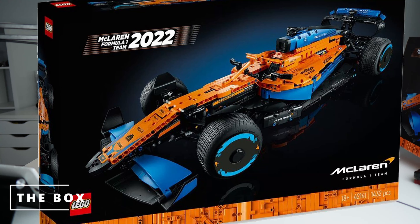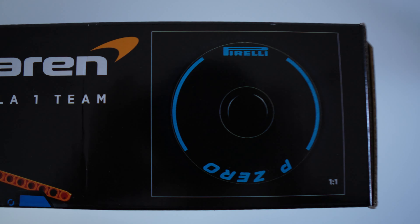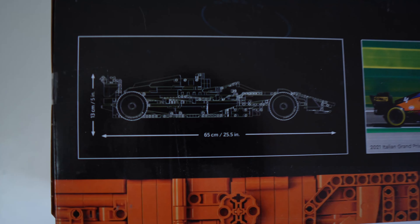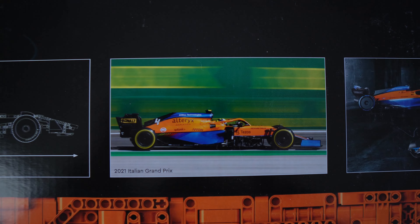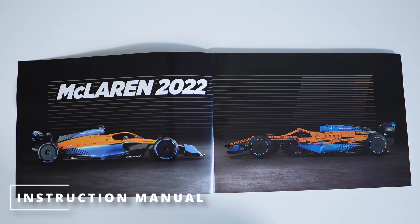The box has all the usual stuff — a 1-to-1 scale image of the wheel, information on the back about the finished vehicle size (65 centimetres — absolutely massive), a couple of shots of the actual car this is based on, and a few more shots of the finished model itself.